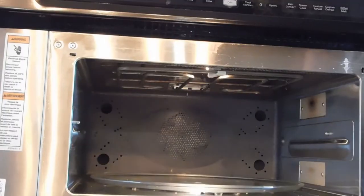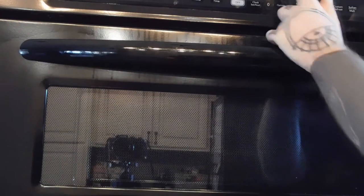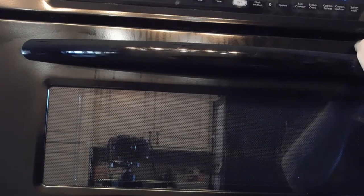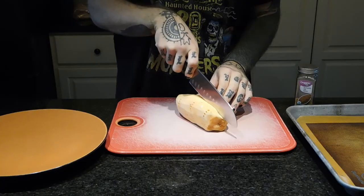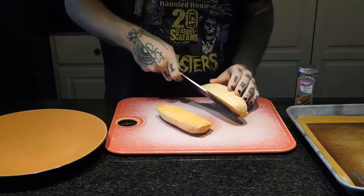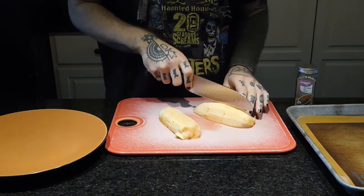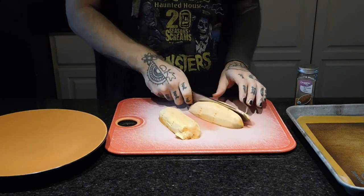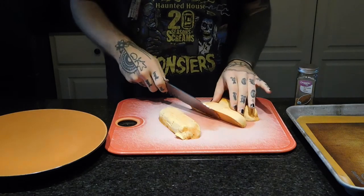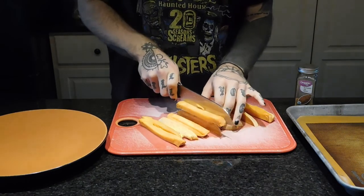Then I'm putting this in the microwave for about six minutes. When that's done, I'm just cutting it into little cubes. This helps it cook way faster in the oven. I'm having that preheated to 400 as I cut this up.